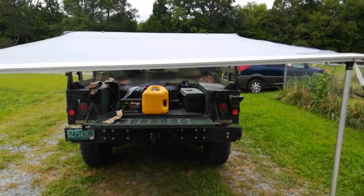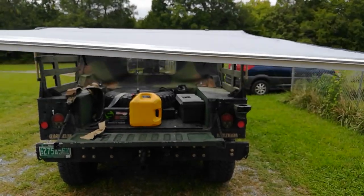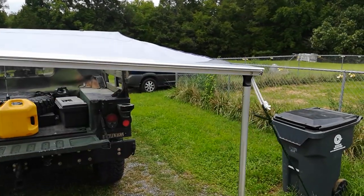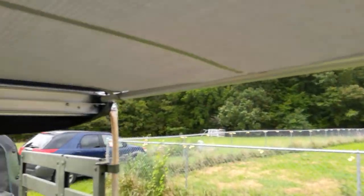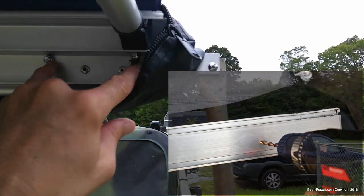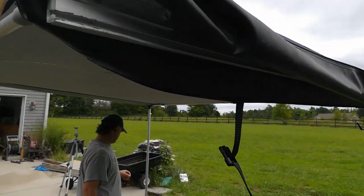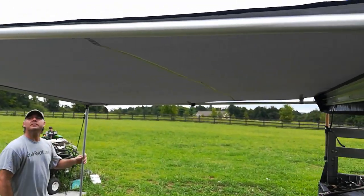We can put both poles low so it runs back towards us, or put one higher than the other. If the sun is coming from one direction, we can lower that side to get better shade. You can see how it's slanted so the water will run off. The support poles go up under here on each side, and you can see the little mounting bracket I made uses two little machine screws with nuts — the pole simply fits into those, with one screw on the pivot.